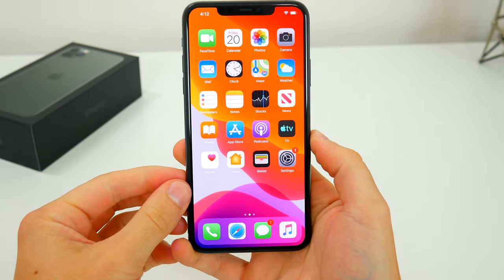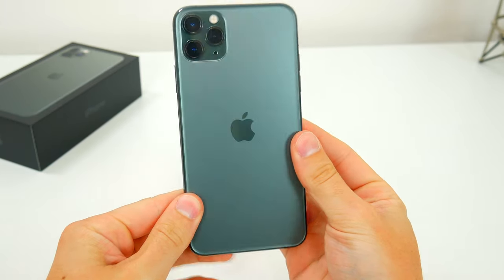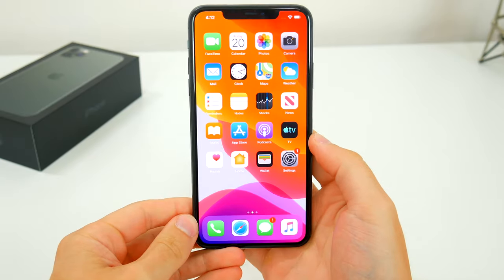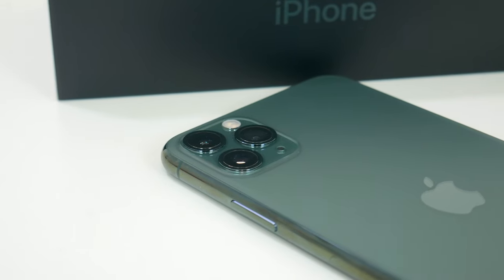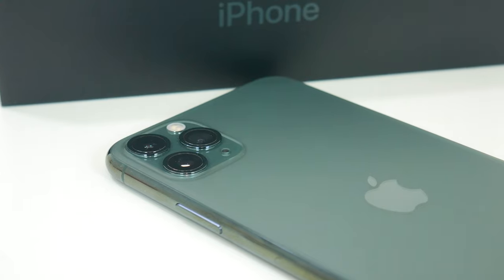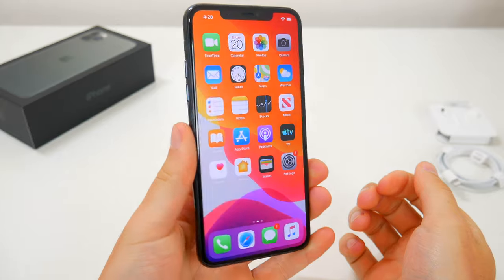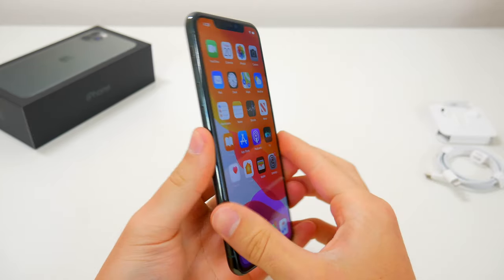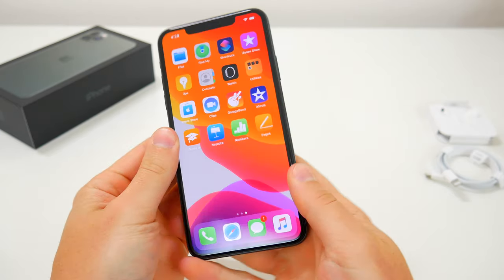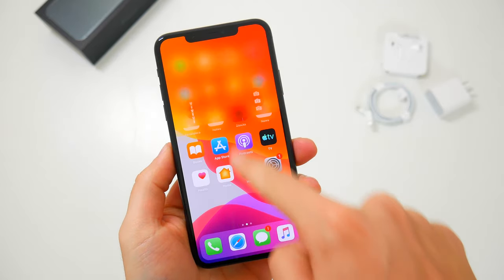Just a couple more things to mention: the new iPhones have slightly better water resistance, support for faster Wi-Fi and LTE, and a new Ultra Wideband chip for improved spatial awareness and better indoor tracking. So that's pretty much everything new with the iPhone 11 Pro and iPhone 11 Pro Max. If I missed anything important, let me know down in the comments, and also let me know if you ended up getting a new iPhone or are still deciding. Hopefully you guys enjoyed this video — let me know what you think of these new iPhones in the comments below.